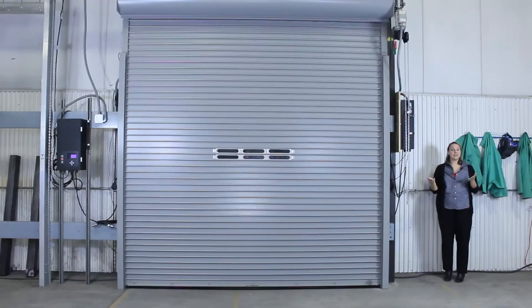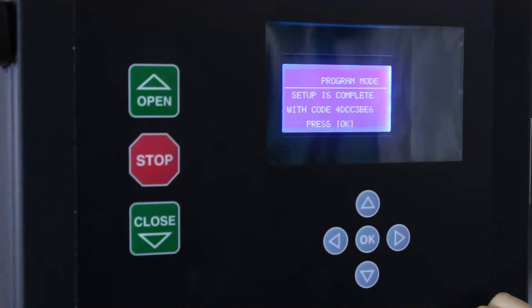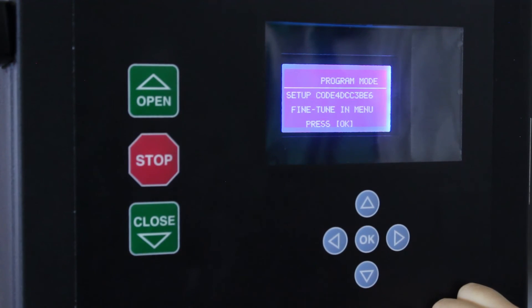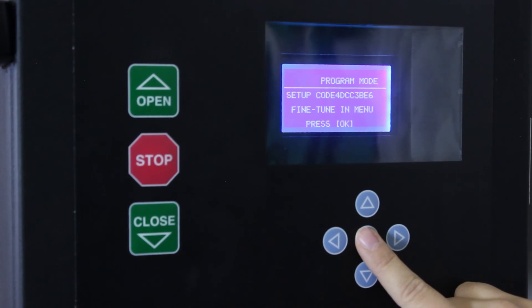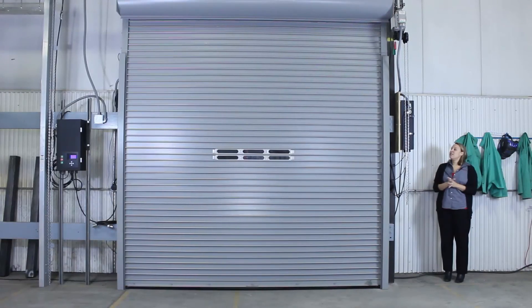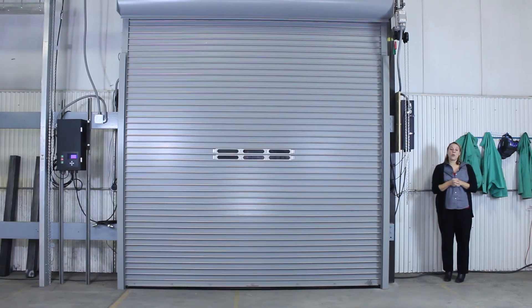Now setup is complete and you're ready to operate your 300 series door. It says setup is complete with a code, then press OK. Then it says you can fine tune in the menu, but we're ready to go. Press OK again and you'll see it says standby — and you're ready to operate. So that is how you commission in real time a 300 series door. We hope you find this helpful. Check out our other videos on how to install a 300 series door and how to do some of the different adjustments. Thanks so much.